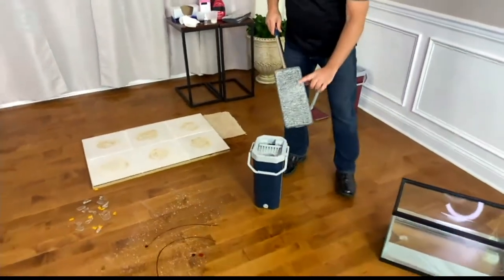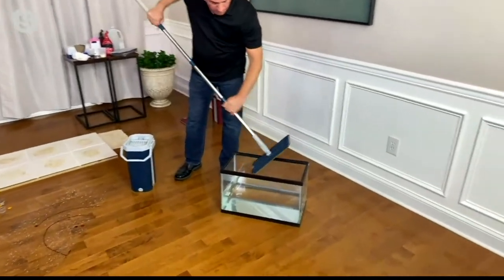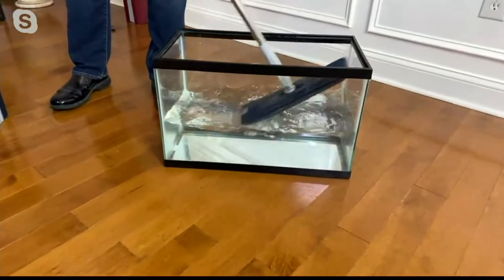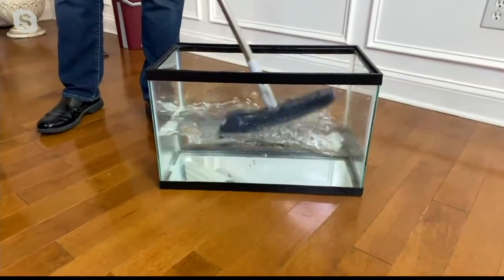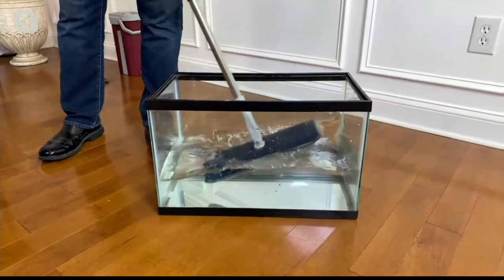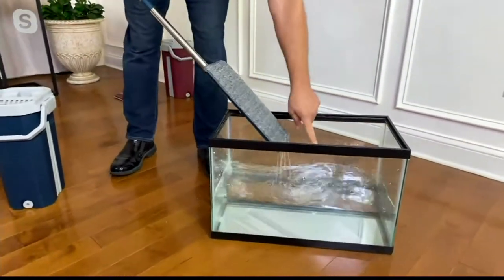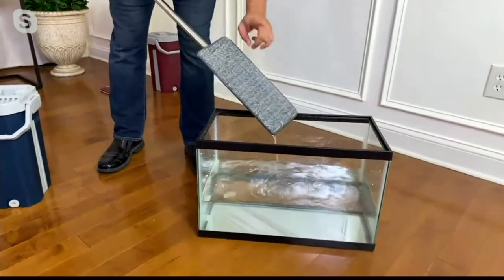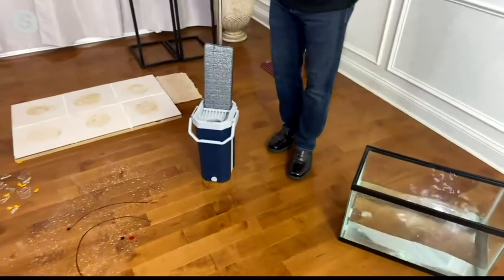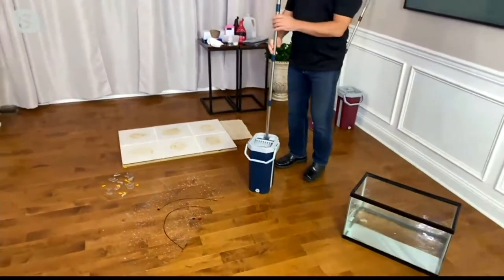To prove the mop head is truly clean, I put water into a fish tank. We just picked up chocolate syrup, strawberry syrup, and other stuff from the floor. If there was any dirt left on that mop head, the water would start to discolor — but it's crystal clear, not a drop of dirt. You're always cleaning with a clean mop head.